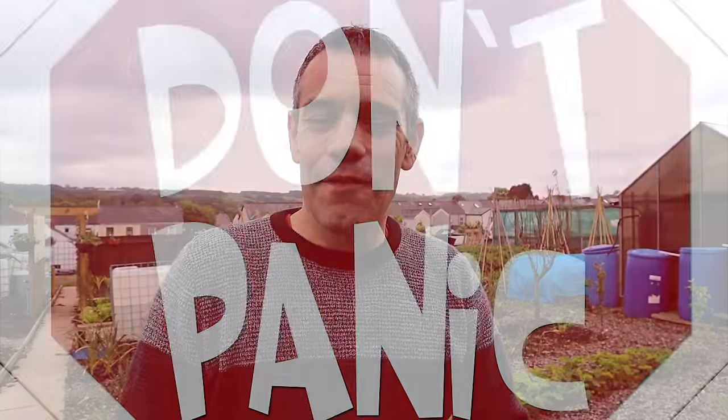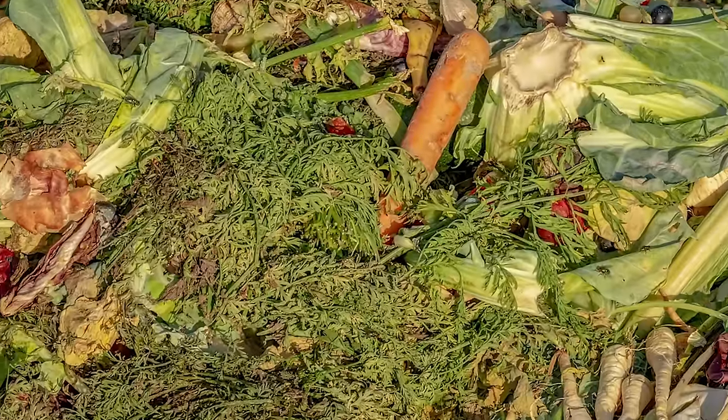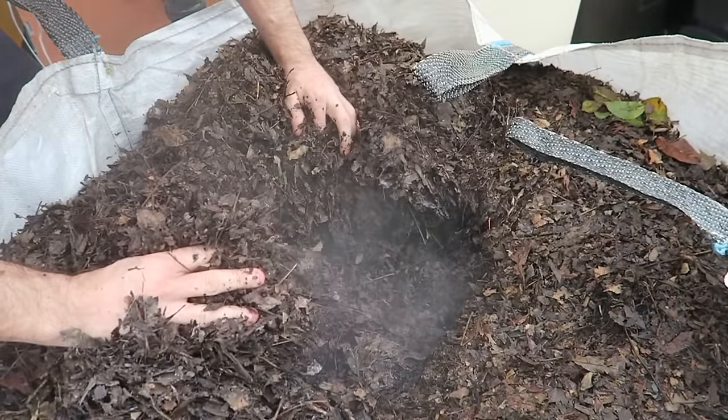A lot of new gardeners are terrified by the very word compost, but composting isn't difficult nor does it have to be complicated. After all, it's just a natural process and all we're doing is speeding it up. In this video, I'm going to take you through everything that you need to know to be proficient at making compost at home.